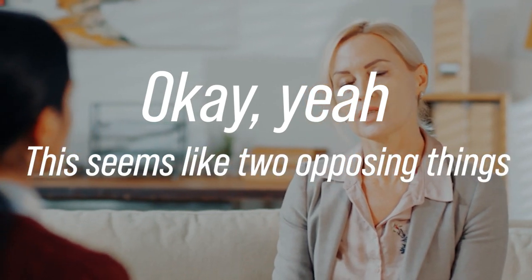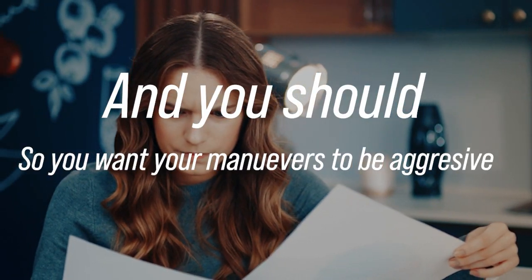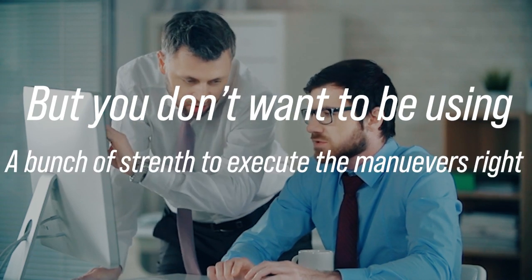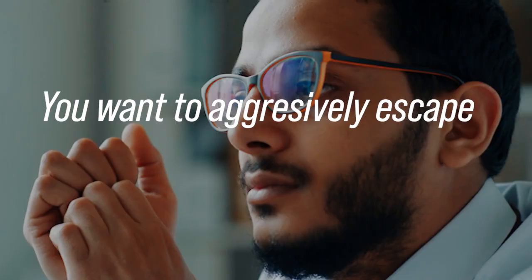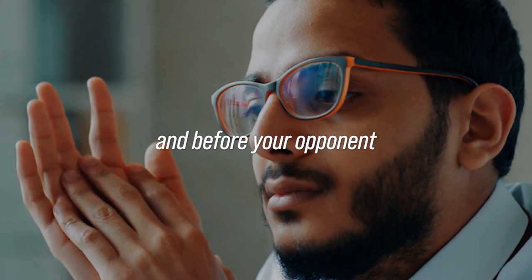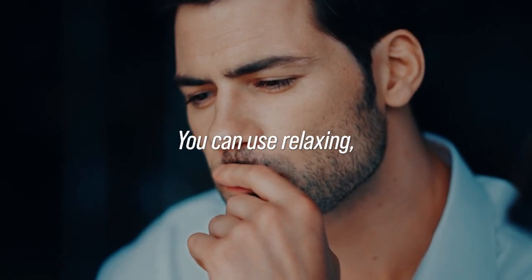Yeah, this seems like two opposing things that you can't do at the same time, but the actual fact is yes, you can and you should. You want your maneuvers to be aggressive, but you don't want to be using a bunch of strength to execute the maneuvers. You want to aggressively escape your opponent's position before your opponent gets settled — therefore, you don't have to use strength.